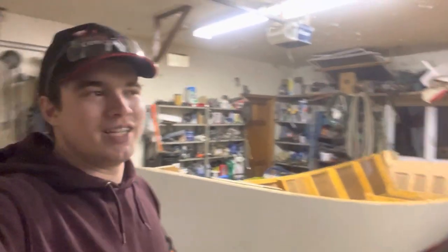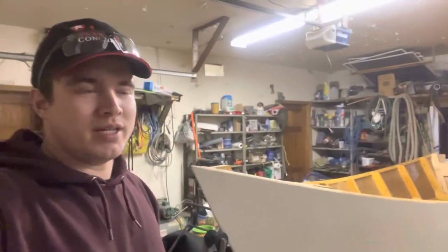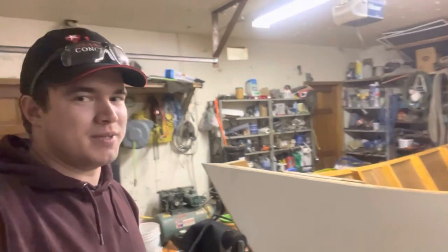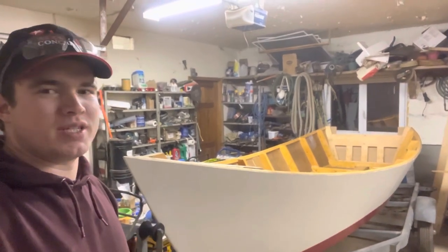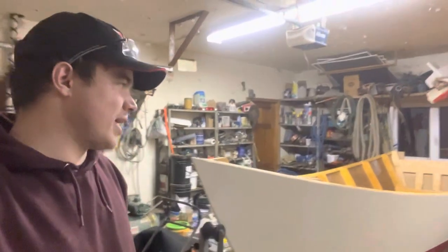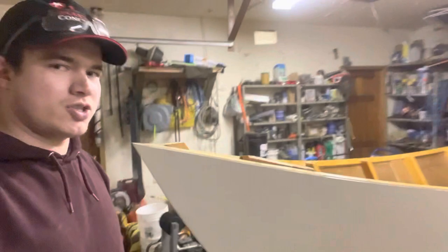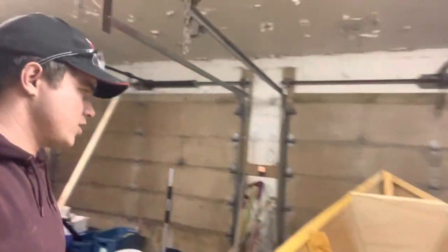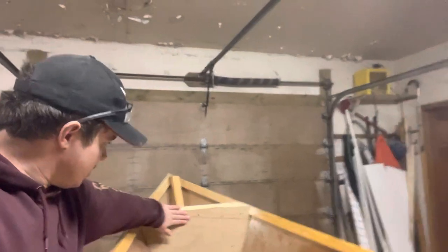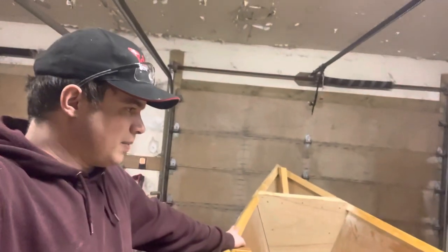Hello everybody, welcome back to the channel. It's been about a year since the last time I've worked on this boat. The last thing I was doing in that last video, the boat was upside down still on the strongback and had just been painted. The boat's come off the strongback and it's on the trailer right now, as you can see. I've done a little bit of sealing on the inside and just finished putting this sheet here, working on a watertight compartment up in the bow of the boat.